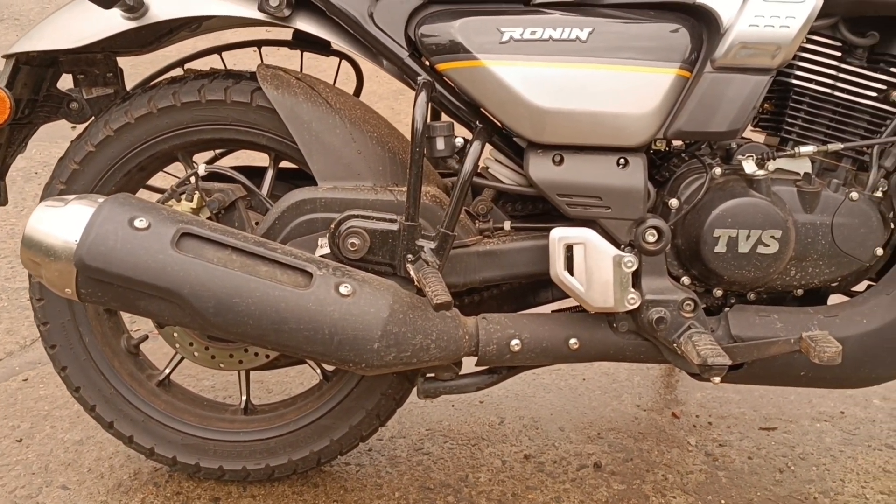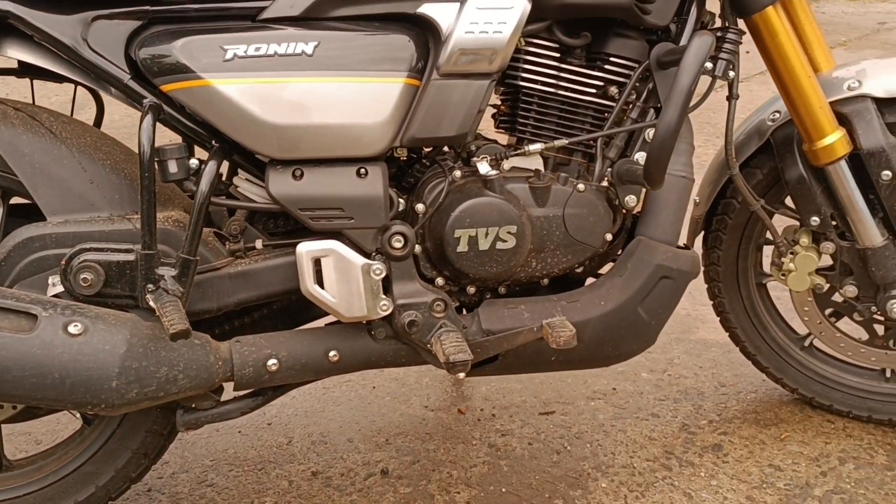The rear tire is 110/70-17, and the front is 110/70 while the rear is 130/70-17.